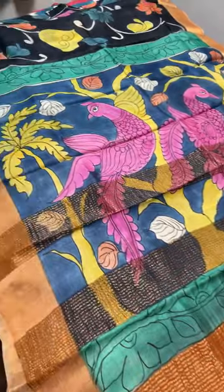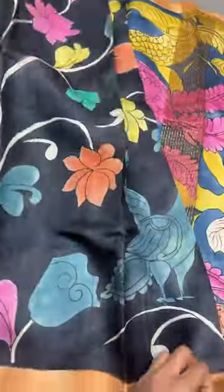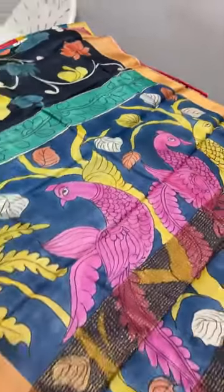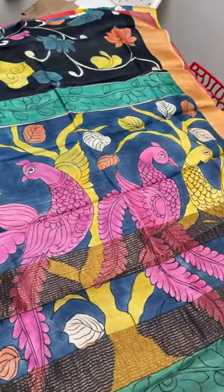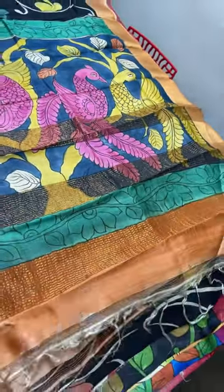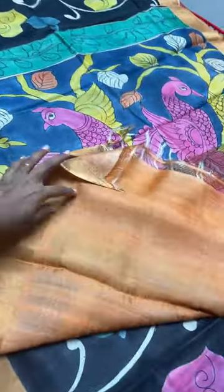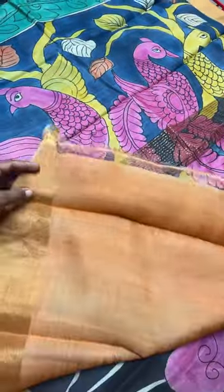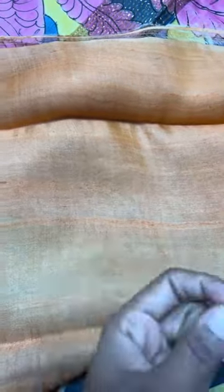This saree is a black saree with beautiful multi-colored hand-painted design, orange borders, and a blue base for the pallu with beautiful peacocks. The blouse piece is orange for contrast. You can see the flow — Tussars are very flowy and have a mild floss-like texture because of the thickness of the thread, which is the nature of this fabric.